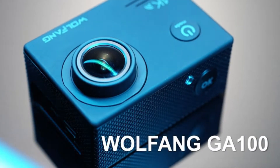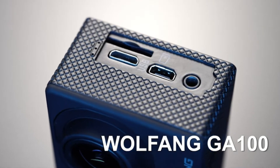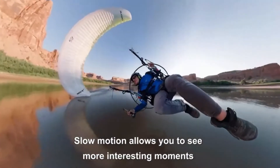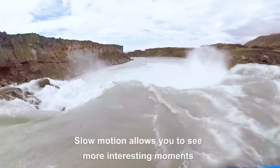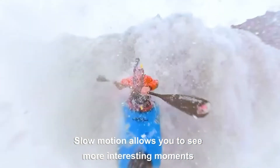4K UHD video and 20MP photo: the Wolfang GA100 vlog camera has 4K video resolution with 4K 30fps, 2.7K 30fps, 1080p 60fps, 1080p 30fps, and 720p 120fps video options to capture all the details of your adventure.